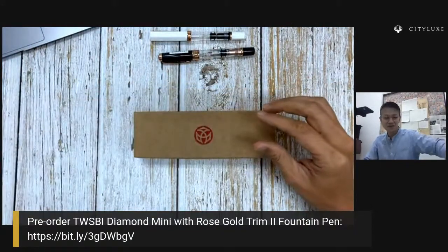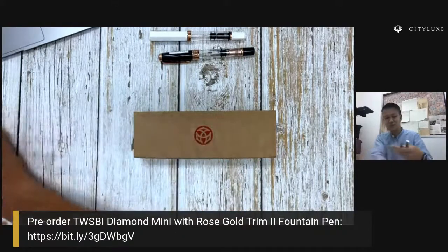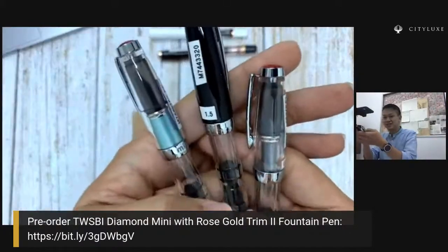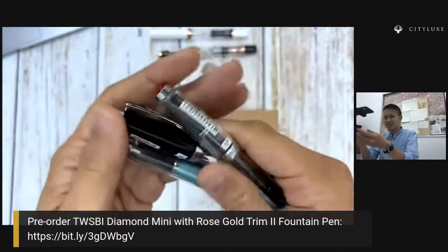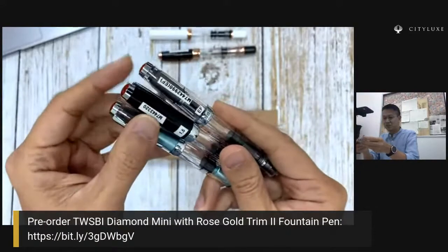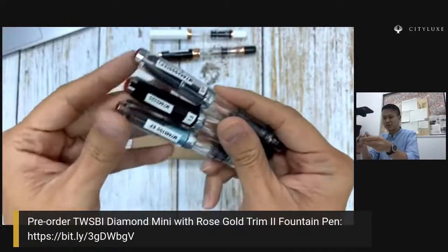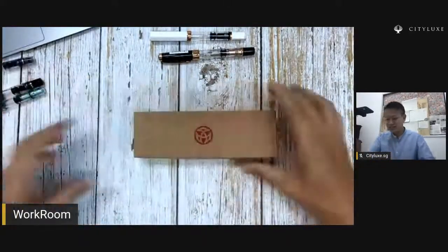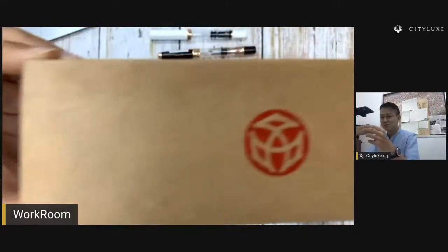Those who are familiar with the Diamond Minis — there are quite a few of them that we have available. Let me just show you — these are the mini series. You can see over here we already have quite a few samples here. We have labelled our samples so that in case you come to the workroom you can test them out in EF, Stub 1.5. So let's just get to opening up the brand new pen that just arrived.